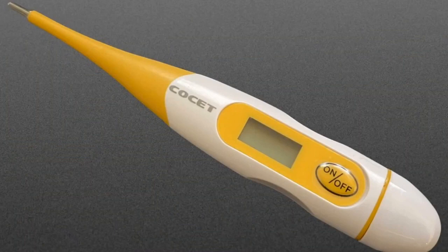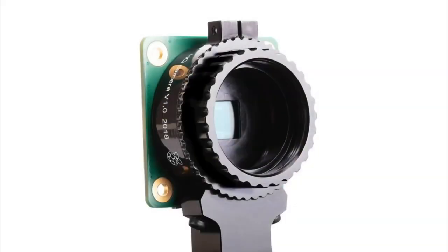First new product: we have a Fahrenheit version of our basic thermometer. This is a thermometer we've been providing to our staff — some people don't own a thermometer, so we picked up a bunch. Right now they're for staff, but soon we'll have them available for other people as well.